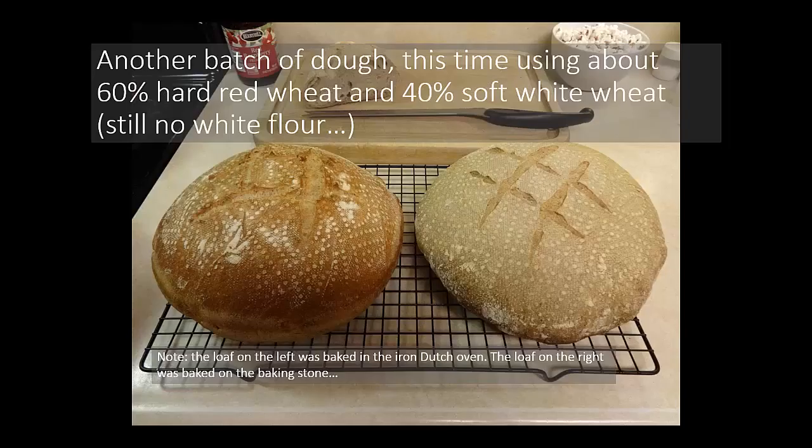This particular recipe was 100% whole wheat. Here's another batch of dough using about 60% hard red wheat and 40% soft white wheat — still no white flour in this example, which actually is uncommon since I usually do add some white flour. Note the loaf on the left was baked in the Dutch oven, and the loaf on the right on the baking stone — you can visibly see the difference. But on the right, you see the seams did not blow open like the baguette did, and I think that's due to the higher gluten content from the 60% hard red wheat.